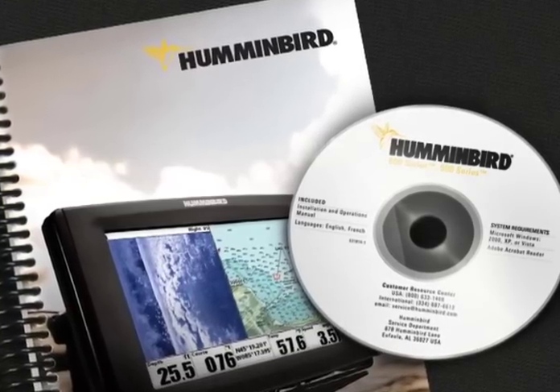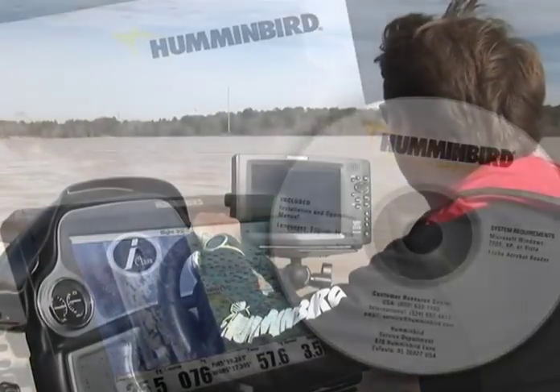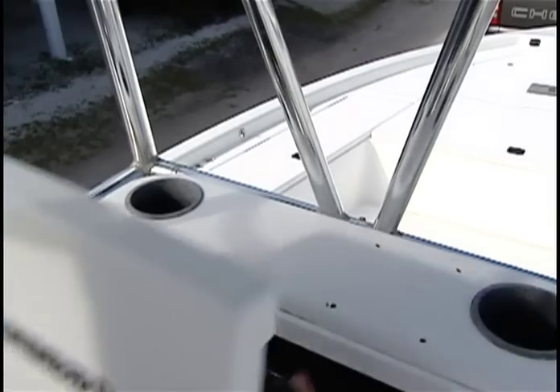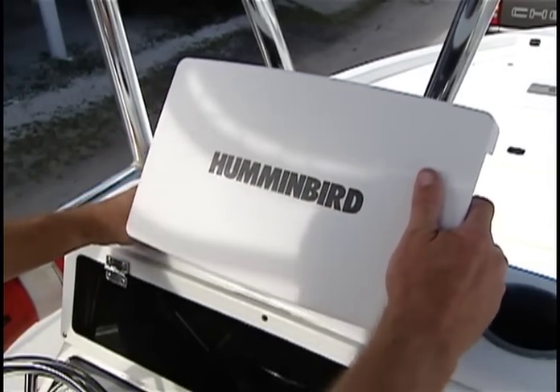Using the tools and steps outlined in the operator's manual, you can easily install the control head for your Humminbird side imaging unit. For craft with a large flat surface, a basic gimbal mount is ideal. Be sure the mount has enough room for the control head and the cables which will plug in behind the unit to move freely.